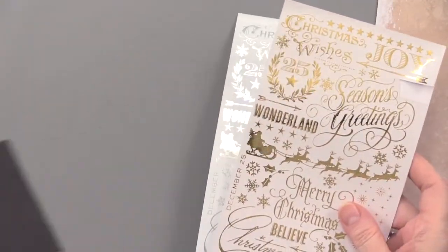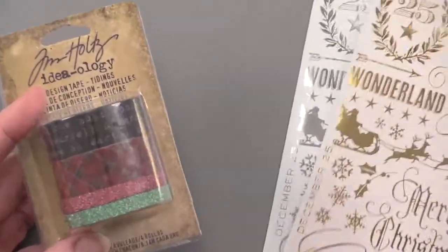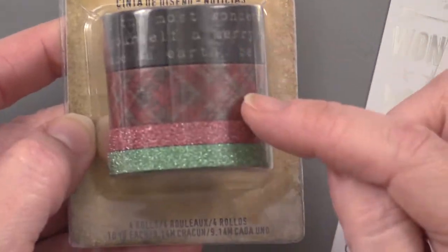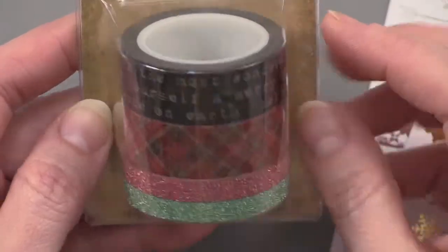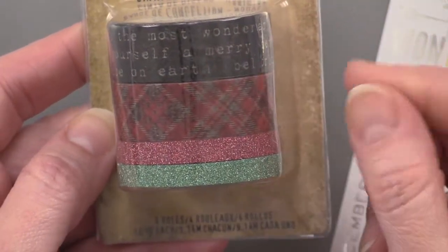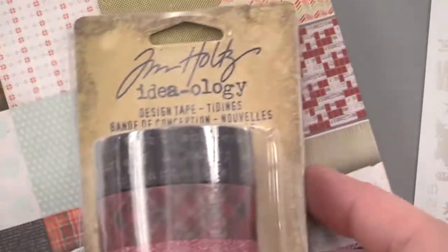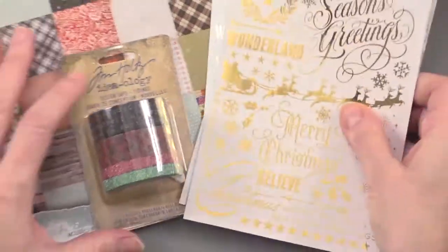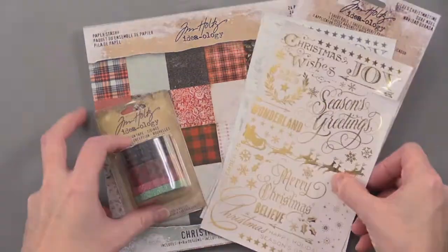We also have these Tim Holtz Tidings design tapes. They match the papers really well. You're going to get four rolls, and each roll is ten yards. This is very similar to washi tape, each with a different design. Two of these are glitter — perfect with the papers. They're really going to stand out with those gold and silver remnant rubs. What a great new Christmas collection from Tim Holtz.